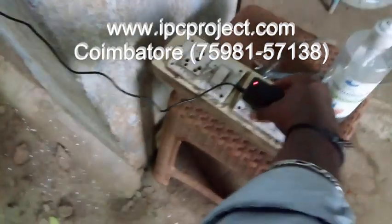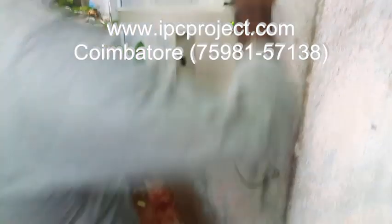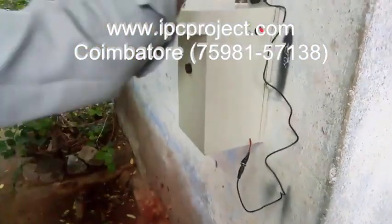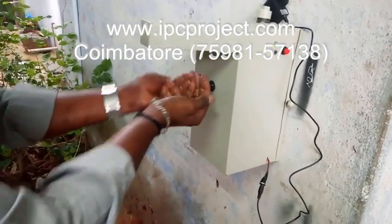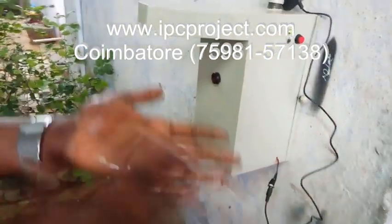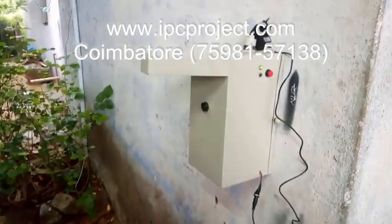Suppose this is now running on power supply — 5-volt power supply is going on. Suppose the power goes off. That time also this will work, because the inbuilt rechargeable battery is there. That time also this will be working. So, battery as well as power supply — two-in-one application.